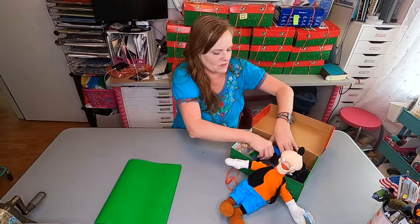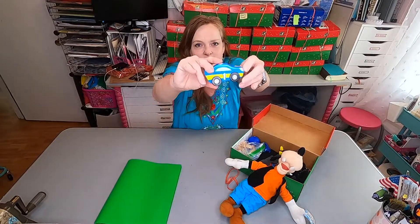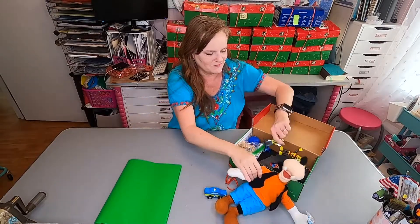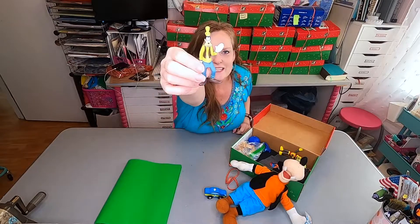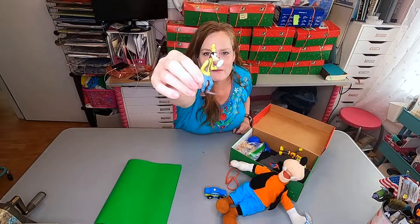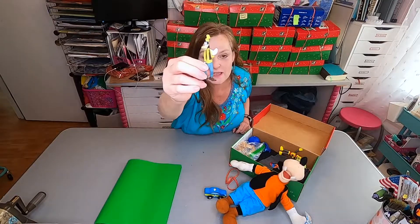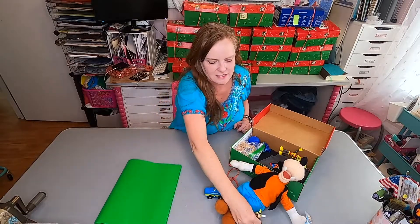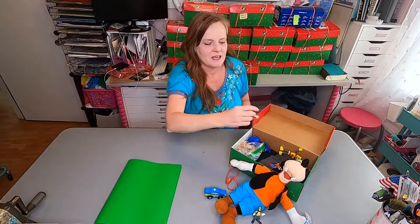I have this little wooden car. I have this little Goofy figurine — it also came from the garage sale. It was still new in the package and I just took the packaging off so that it could be played with.